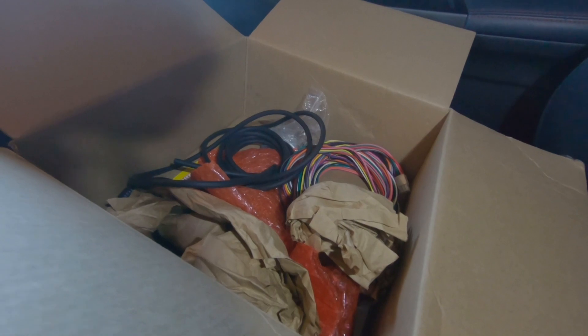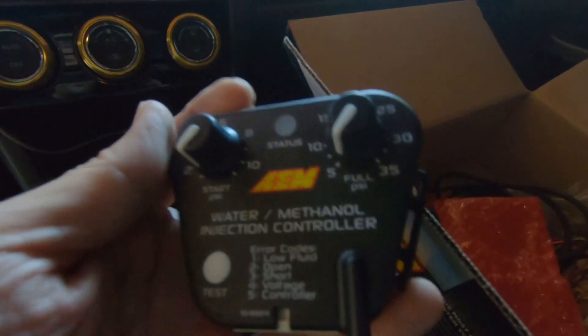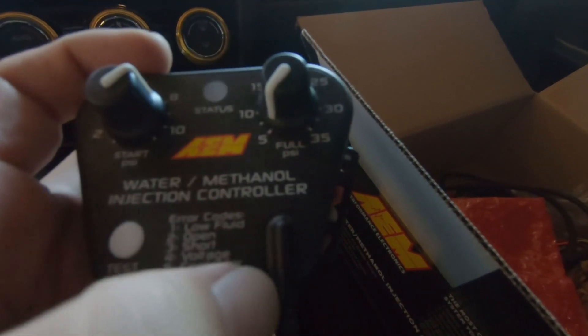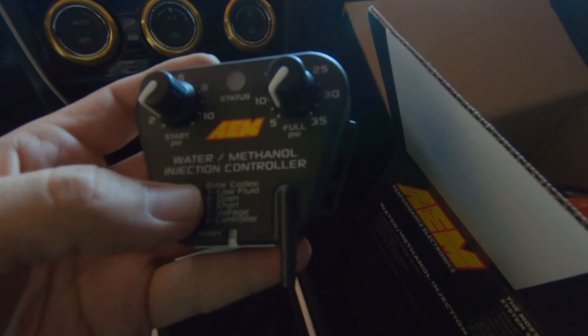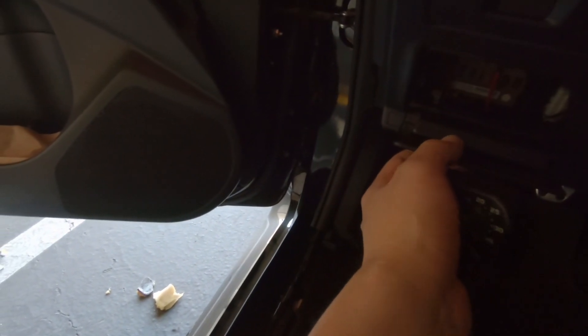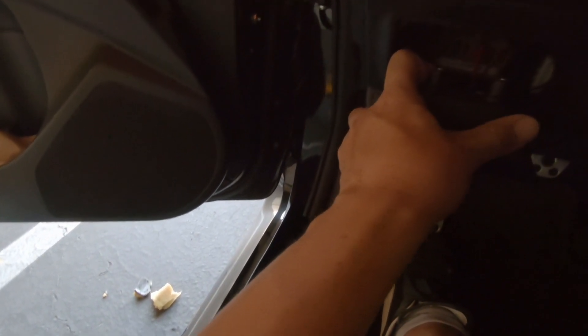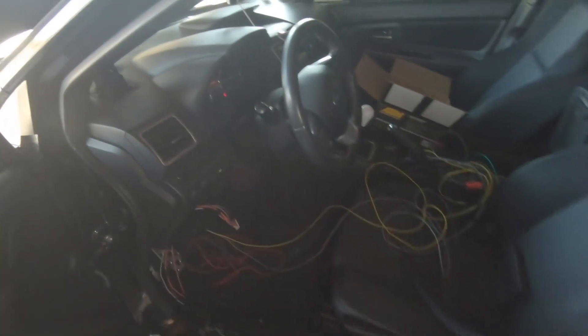The next part of the install process is the controller. So this is the AEM water methanol injection controller. You set this as your start PSI — my tuner wants it at around 7 PSI to start opening, then full spray at basically 10. This is the brains of the unit. There are a couple of functions on here like error codes. I plan on mounting this right here — it'll just pop right off and back on. The remaining steps are to route the boost line and the wire harness.